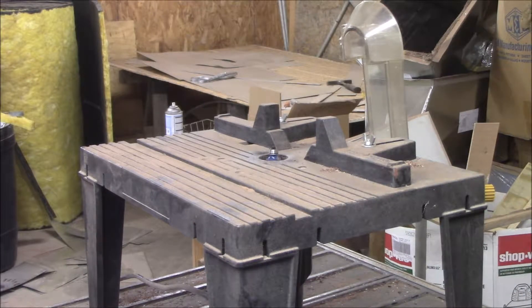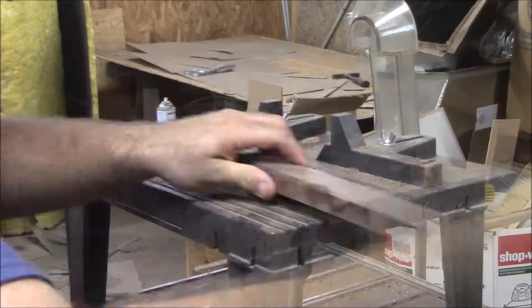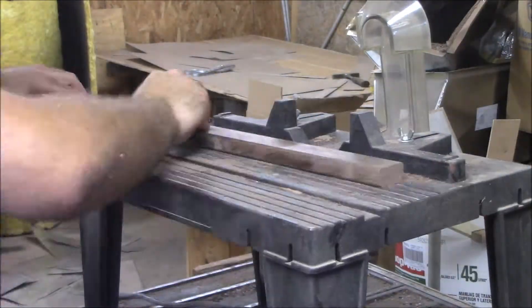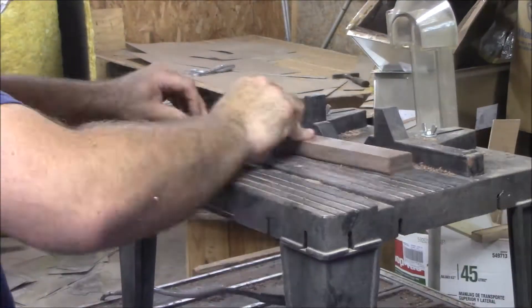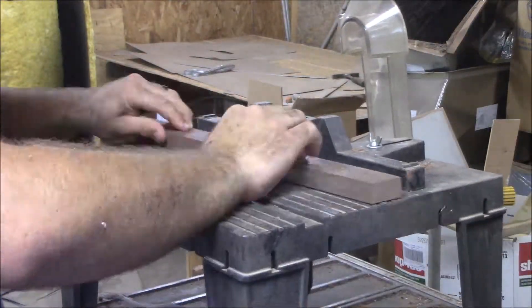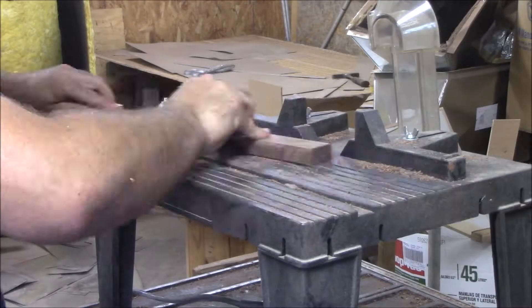Now we're going to take all the rails that we cut today and go ahead and run them over our 3/16 inch round-over bit to make sure that they don't have any sharp edges on them.